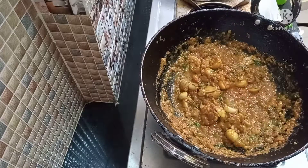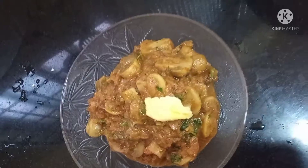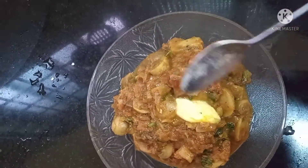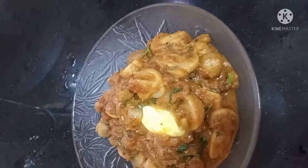Chapati, pulka, naan — all go well with this mushroom gravy. It is good. I will mix it well and add a spoon of butter. If you want to try it, please do share this video.